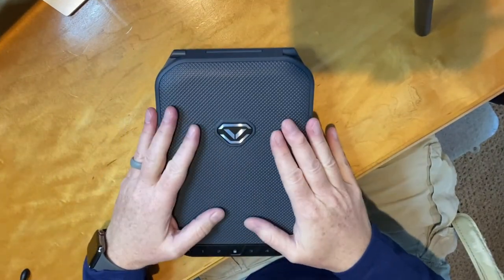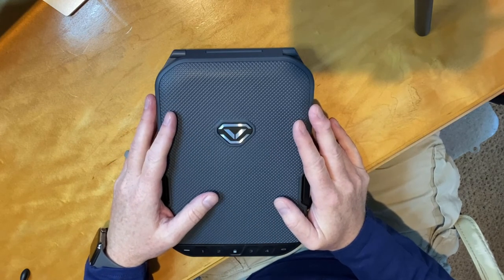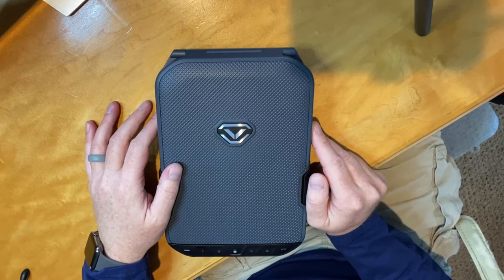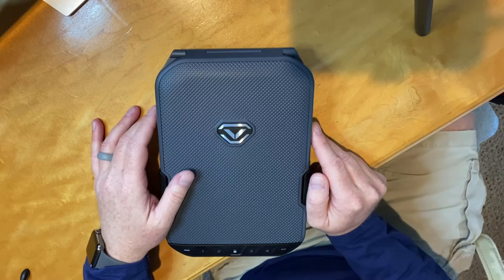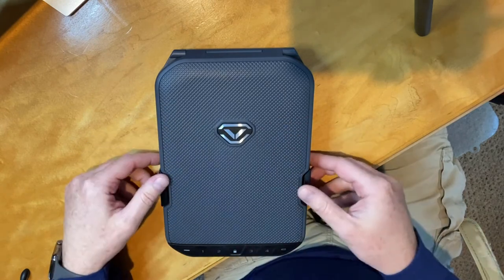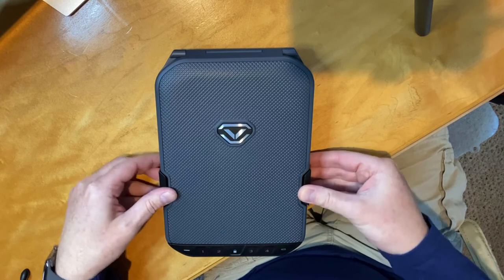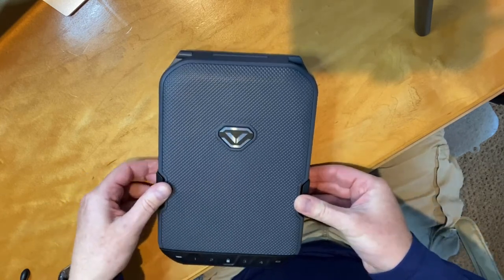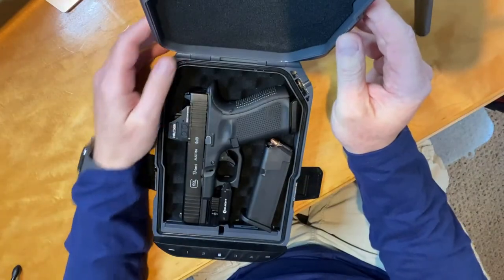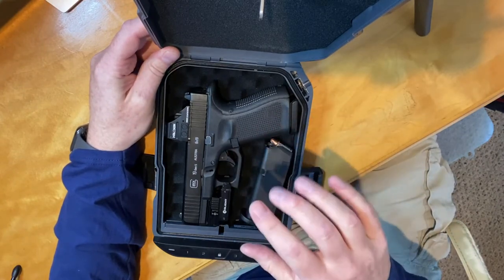Overall, fairly compact. The exterior dimensions are 10 and a quarter by 7 by 2 and a quarter deep, and the interior dimensions are 7 and three quarters by 6 by an inch and three quarters. What's cool about it is you have the numeric keypad — you just hit your code to lock and unlock it. It has two little clips on the sides for compression, so you unlock those and open it up.